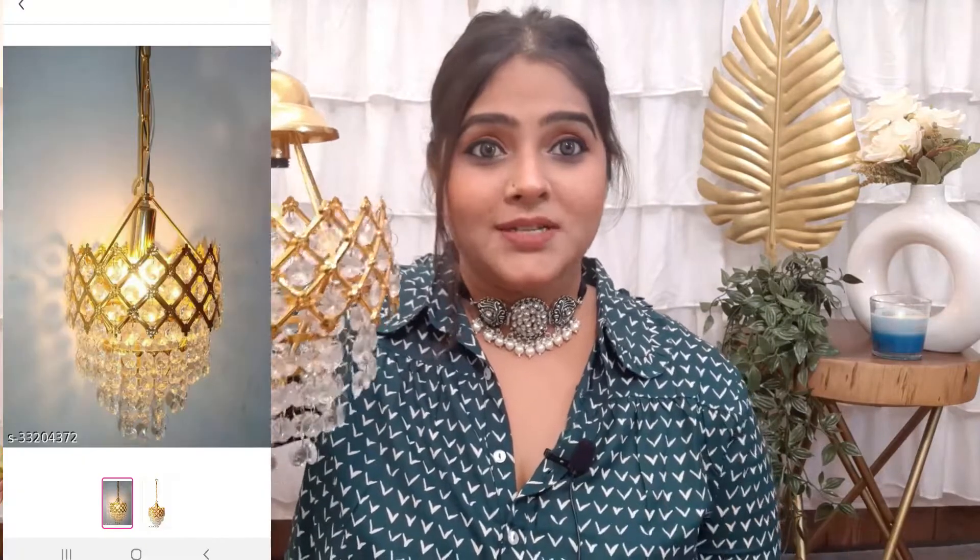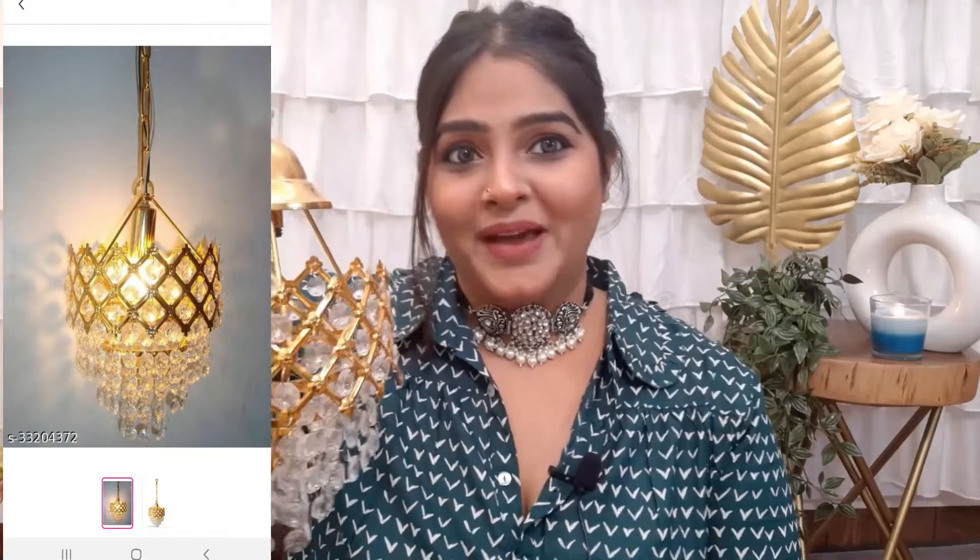Especially for Diwali, it's very good to decorate the mandir. I bought two items for my mandir, but this is the most important one which will change the mandir's whole look. You can also use it anywhere in your house as a chandelier. It's very pretty and very very affordable.